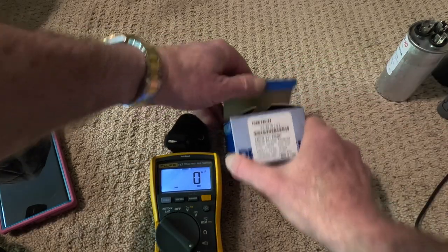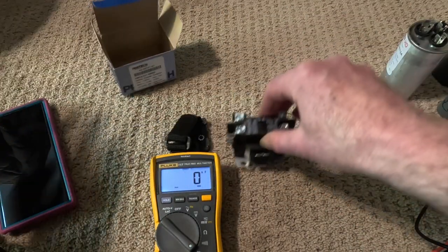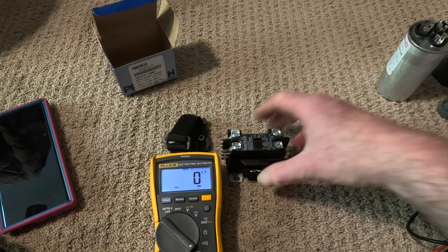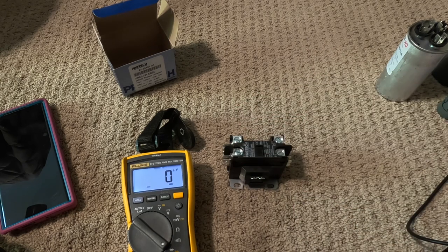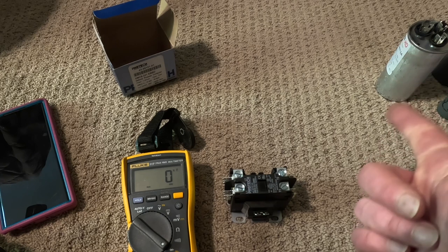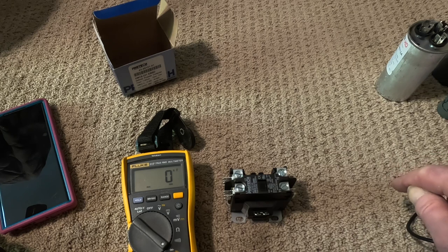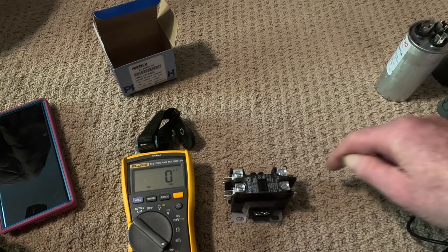This is a contactor — it's a new contactor; it was hard to see in my air conditioner. A contactor is just a big switch that lets current in or not. Typically you can have one pole or two poles. One pole means one leg of the 240 is broken open or closed — one leg is always hot.